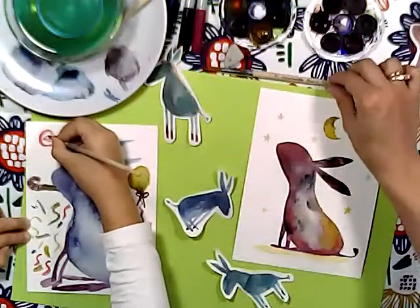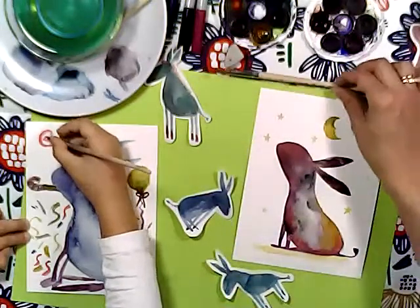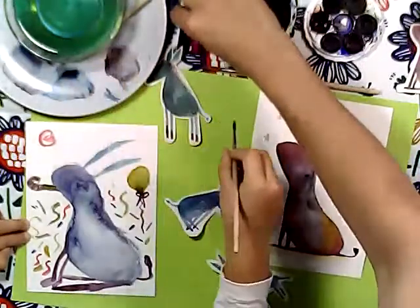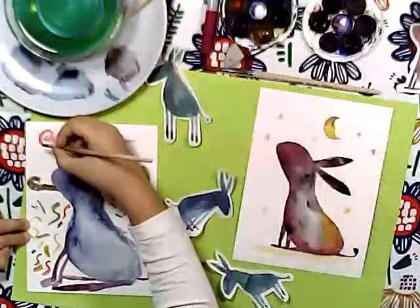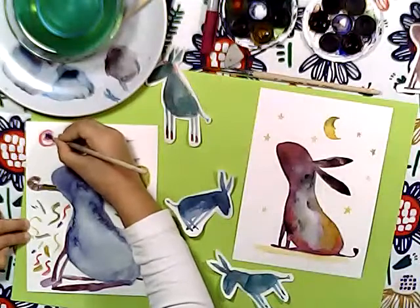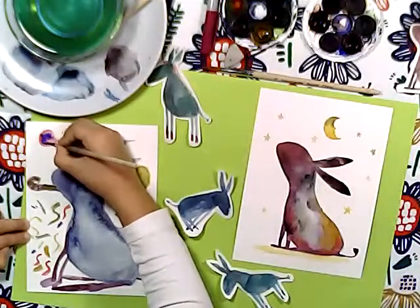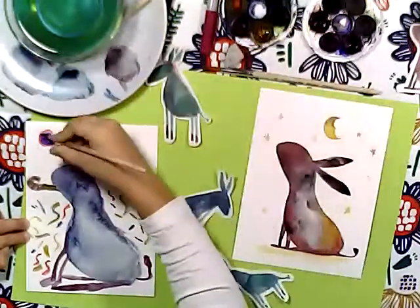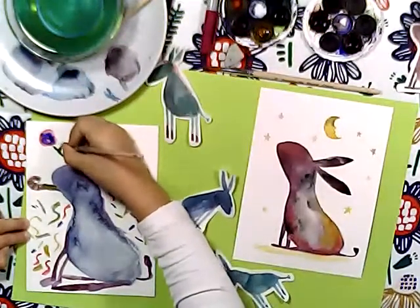So I wash my brush and I'll put it in there - I won't need it anymore. Picking up a black liner. Almost done - just need to draw some roses.